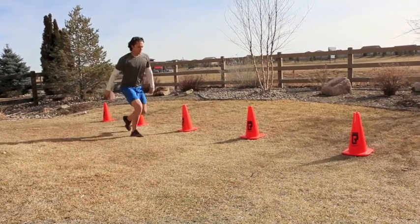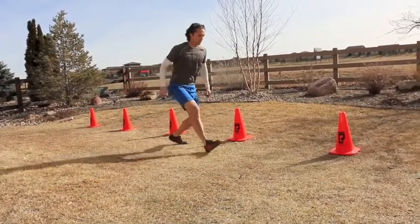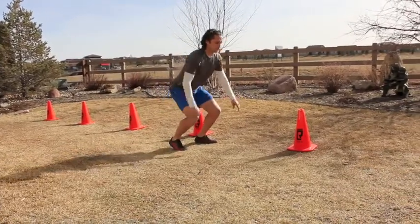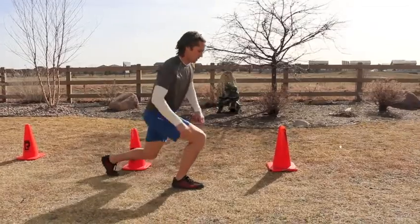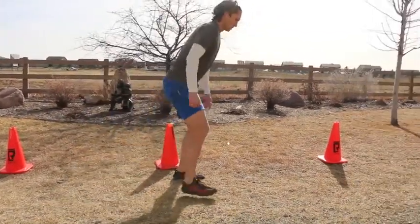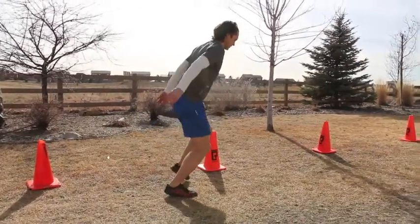Here we go with transportation workout number two. Our first inefficient form of transportation is going to be the squat walk. As you can see, you lunge once, then go into that squat, lunge with the other leg, and you're going to repeat this all the way down.